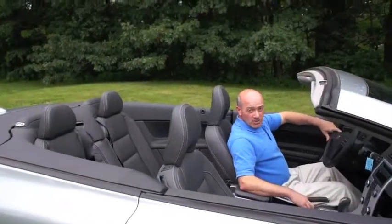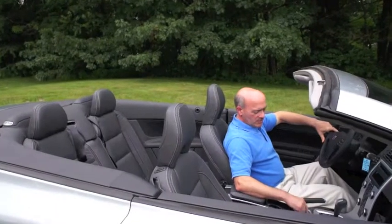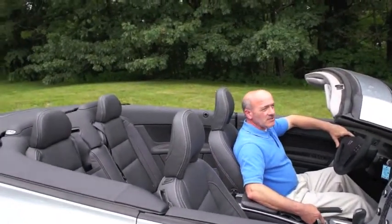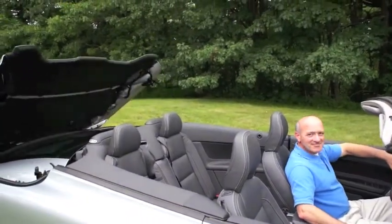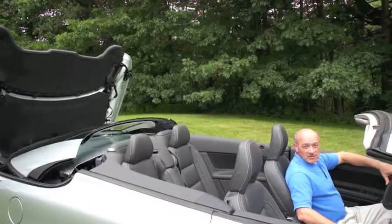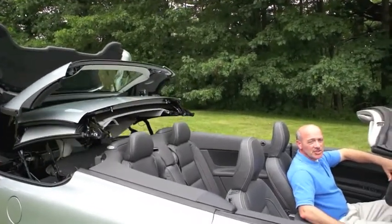Now we're demonstrating how the top goes up. I'm going to put my foot on the brake and pull up on the button, and you'll see all the action. The trunk lid opens on the reverse, and the top comes up. It's a marvel of engineering.